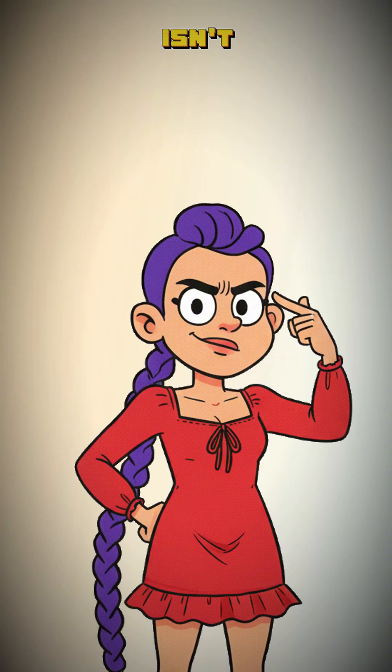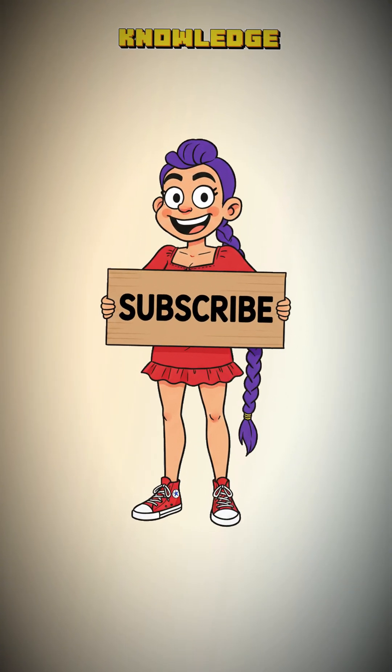Want to know why this works and isn't just terrible-tasting tea? Subscribe. The knowledge is worth it.